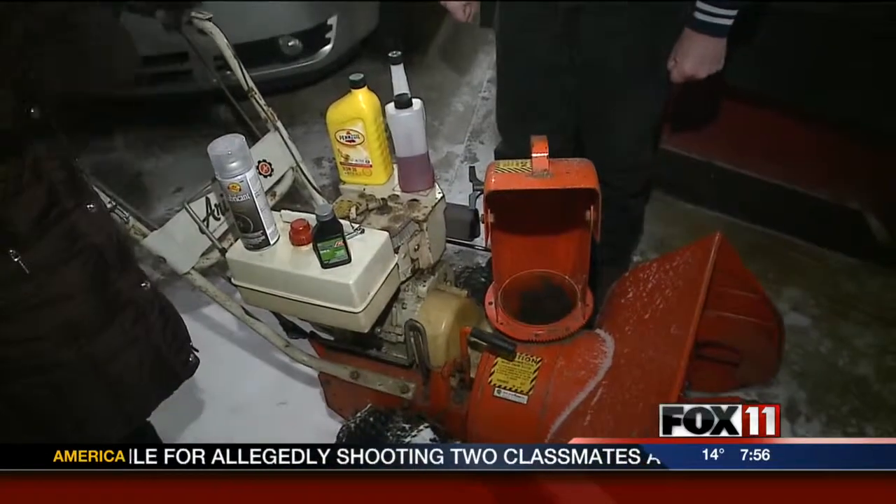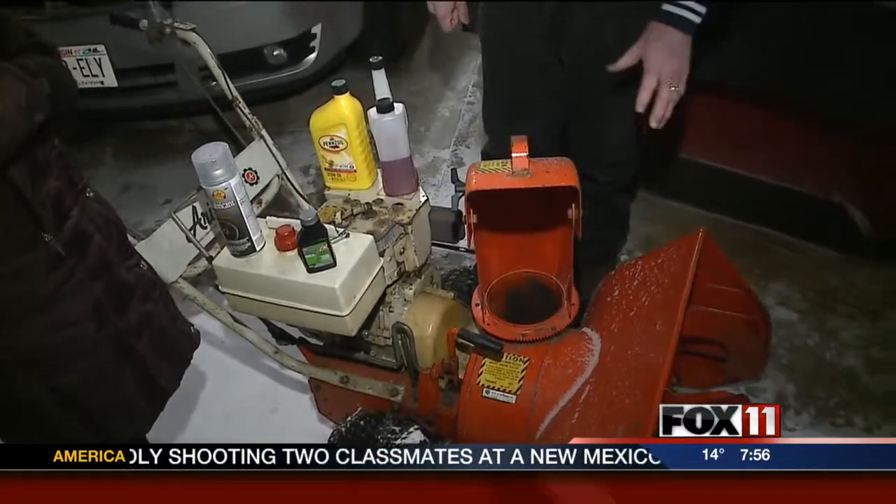So if you maintained everything and did everything we just talked about, how long can a snowblower last? This snowblower here is about 40 years old. And with proper maintenance, I would say with today's snowblowers, 15 to 20 years should be very, very realistic. But the maintenance is very important. So just put some work into it — it is a good money investment.